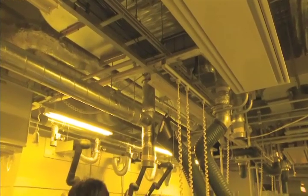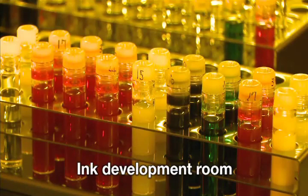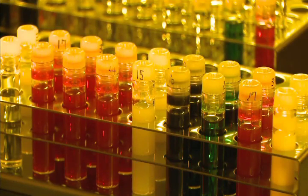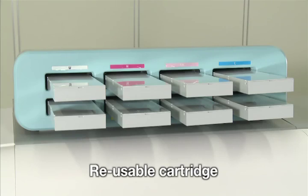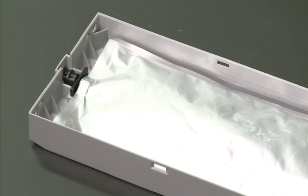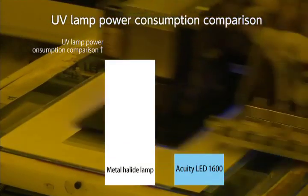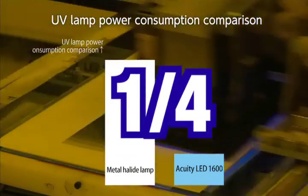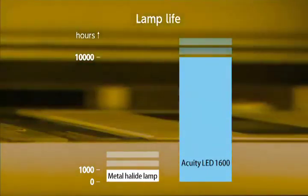The Acuity LED 1600 also embodies our environmental commitment. Our newly developed fast-curing UV LED ink, unlike solvent-based inks, does not emit high amounts of VOCs, and unlike latex inks, does not require high heat to cure. A reusable cartridge and replaceable ink pouch system also reduces waste. Additionally, the LED UV light source has longer life and drastically lower power consumption than conventional lamps, contributing to considerable savings in energy and resources.